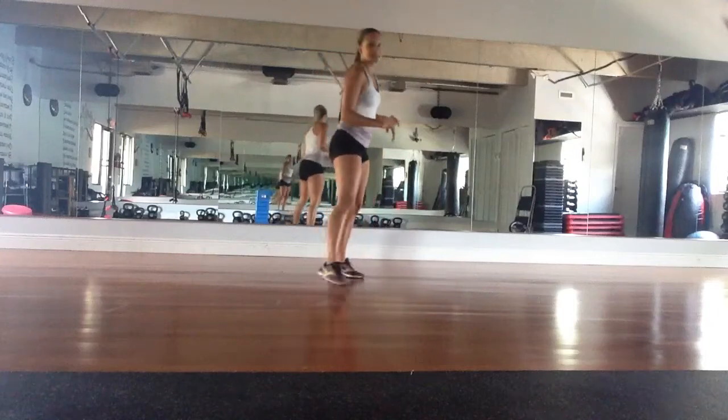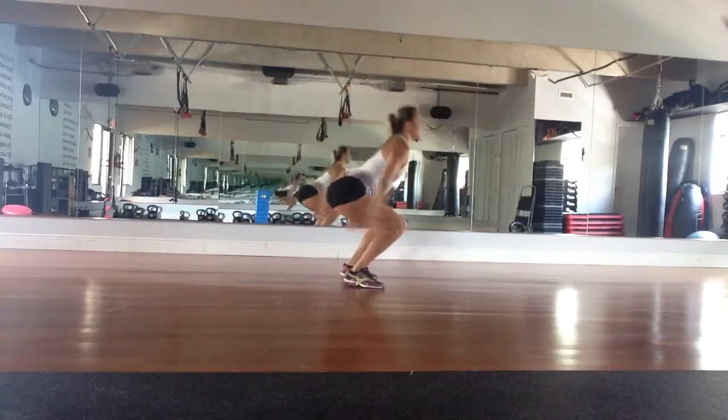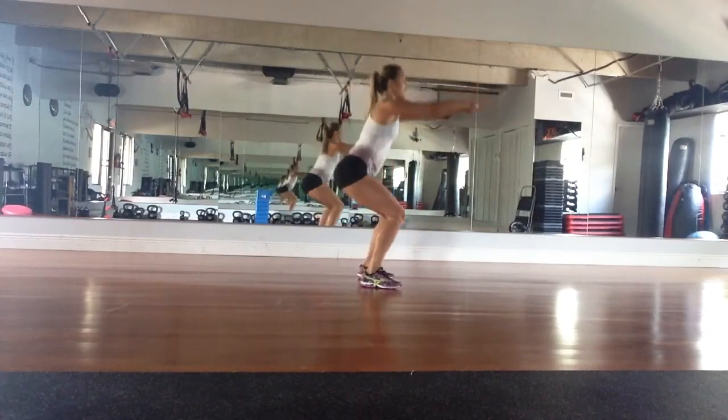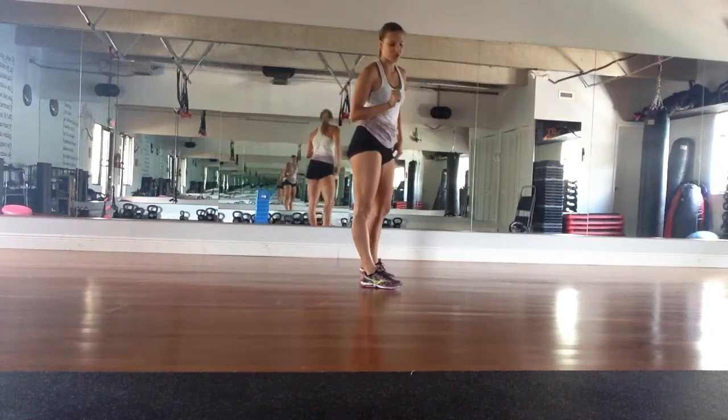First exercise is a jump squat. You're going to squat back, jump up, nice and soft landing on your feet. If that's uncomfortable, come up and just do a nice regular squat. You have 20 repetitions to do with that.